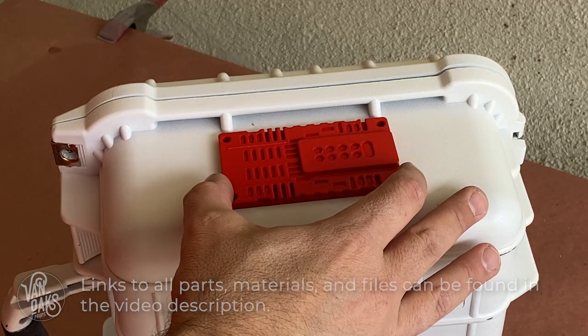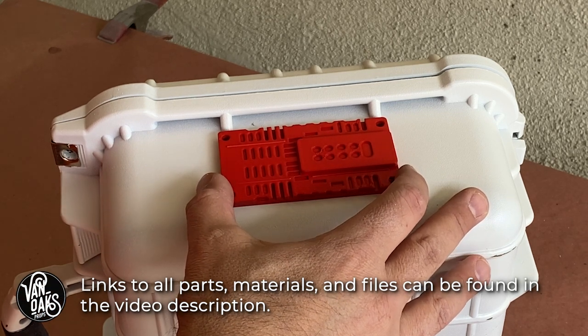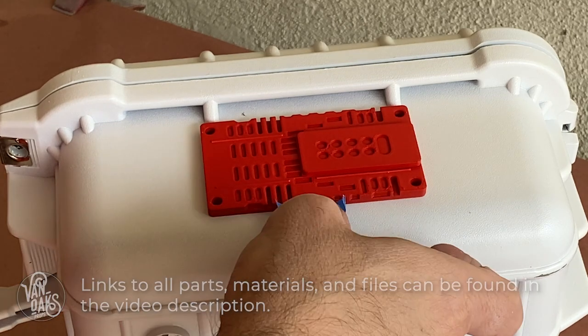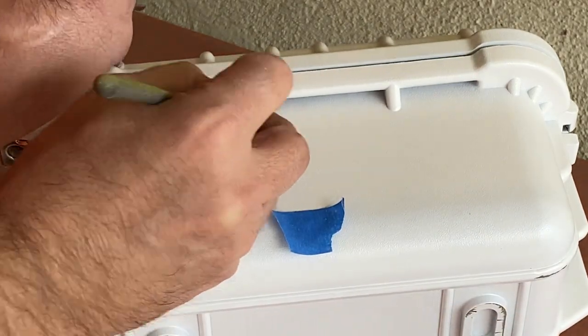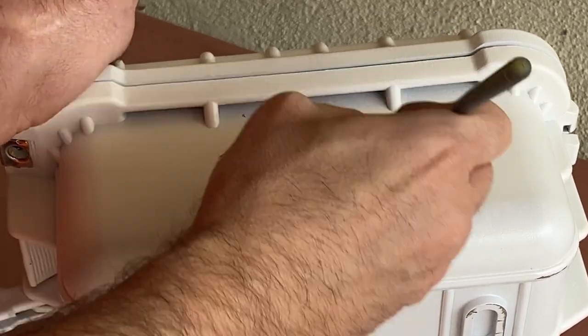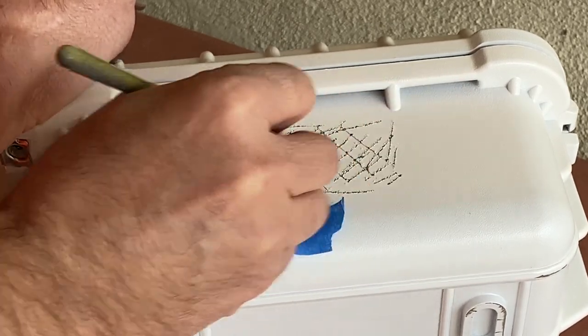Speaking of details, I remembered that Eido from the Fabworks YouTube channel had made a 3D model of this part he saw at Galaxy's Edge available online, so I figured this would be a great time to put it to use. I printed one and painted it, and then used a bit of tape as a guide before scratching up the case to make for a better bond and glued it to the side.